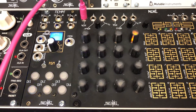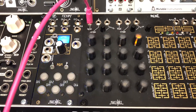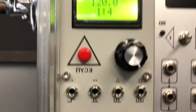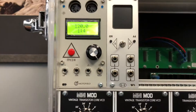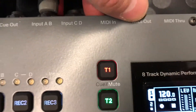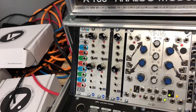This problem is solved by a beautiful module from my friend — a developer from Russia — called z-clock. I take the cable from the OctoTrack MIDI out and put it into the z-clock input.